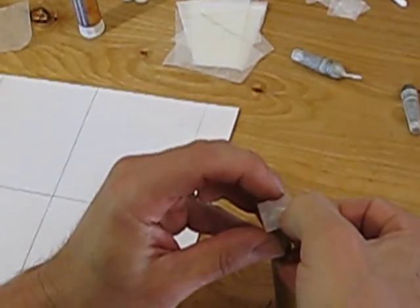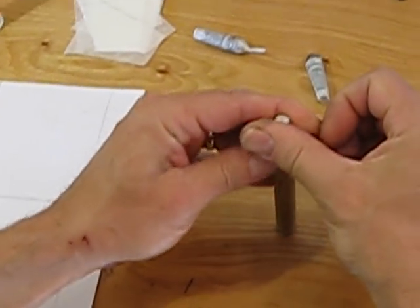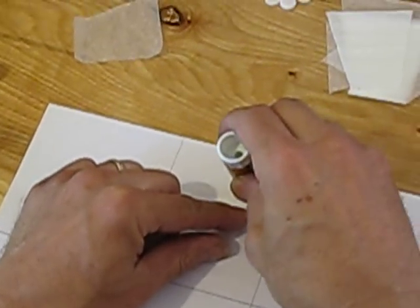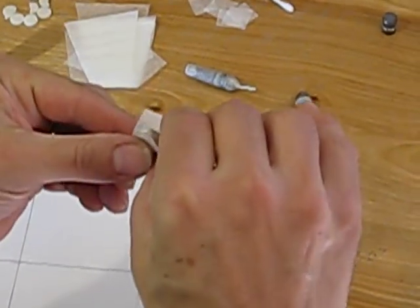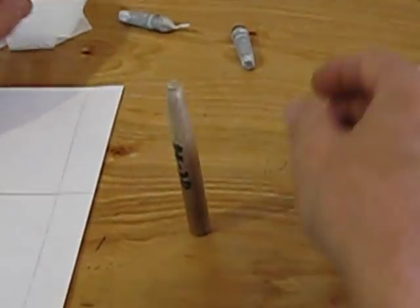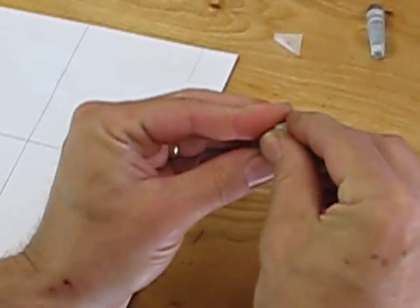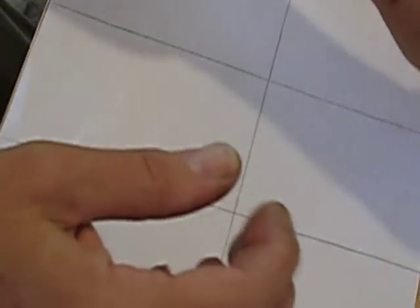Once you get going with the rhythm of this, you can crank these out at a pretty high rate. I maintain that it's probably faster than reloading metal cartridges when you consider collecting your spent cases, storing them, sorting them, cleaning them, decapping, inspecting, measuring, trimming — all of that. There's actually a fair amount of time that goes into reloading spent cases. These more or less burn up in the chamber and there's no brass to contend with. I'm not saying it's a better system — obviously it's not — but paper cartridges are not that much inferior to metal.